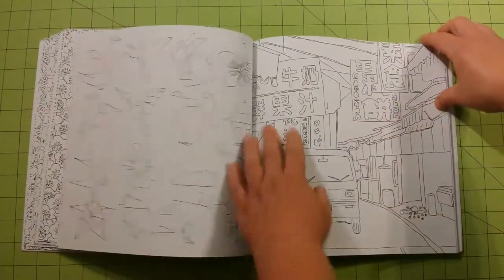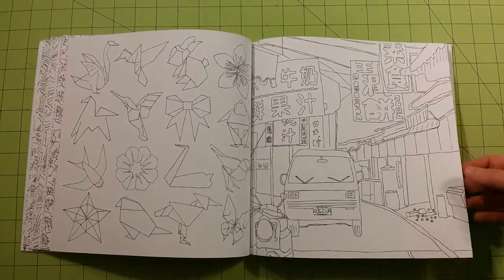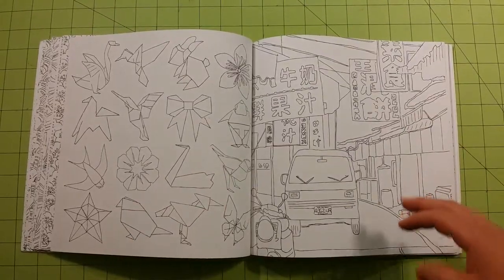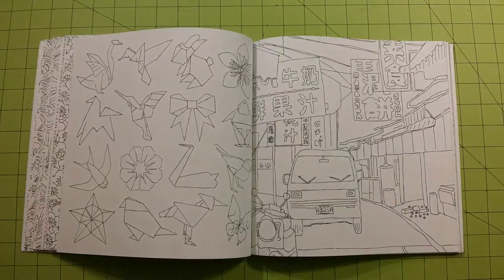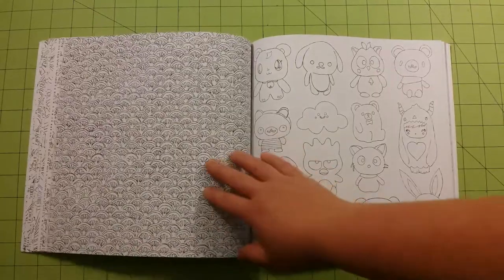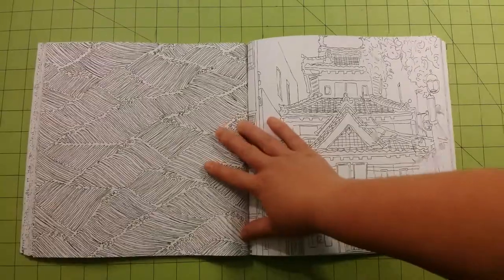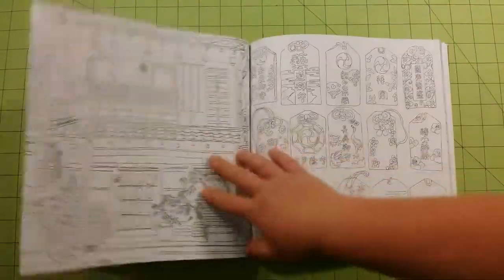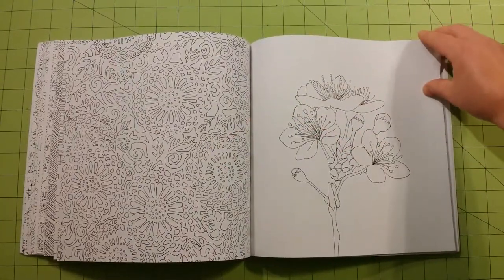To me it would have made more sense to just do the pages one-sided, where the back side would be empty and not even have the patterns in the book, because some of them don't really go along with the book at all. I think they were just kind of thrown in there — like they needed to think up a pattern really quick, so they just made some lines on the page.